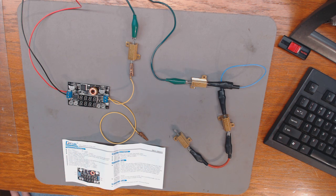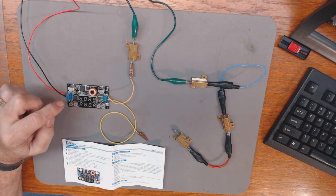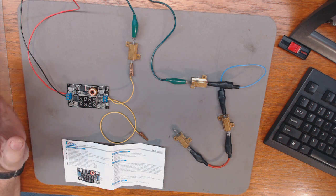Hey, thanks for stopping by. This is Tom and this is Tom's Radio Room show. I'm down in my workshop and we're going to do a little bit of testing on this DRook DC-to-DC converter.